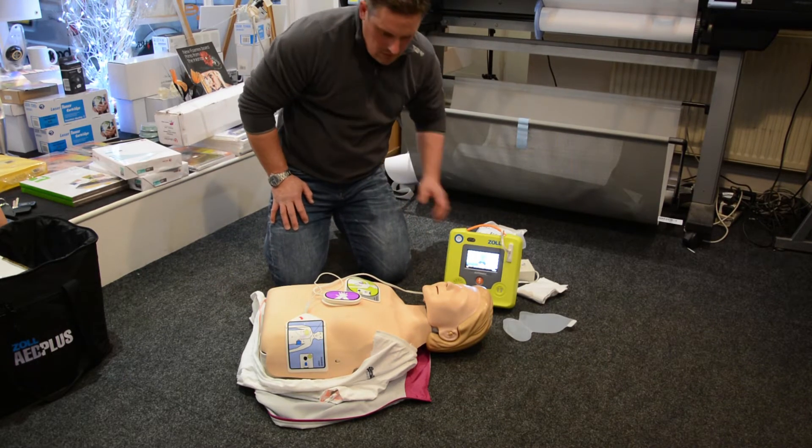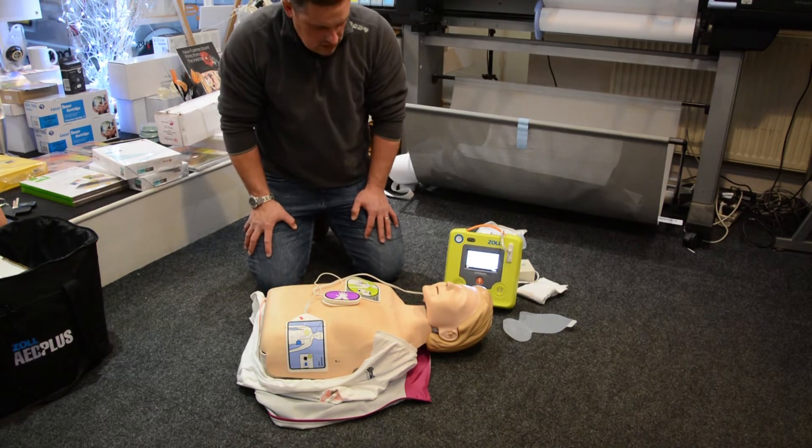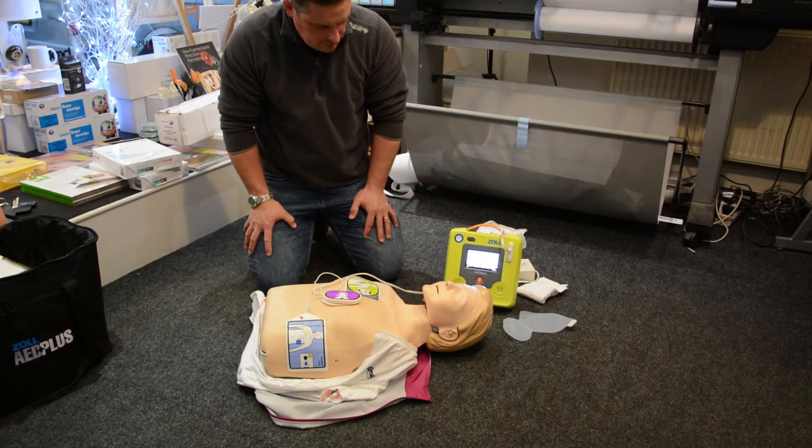Don't touch the patient. Analyzing. Don't touch the patient. Analyzing.